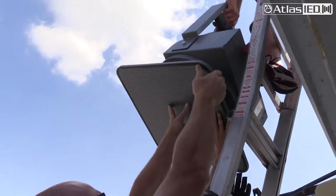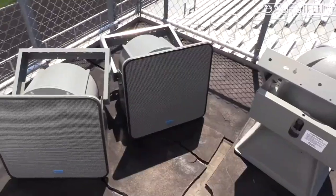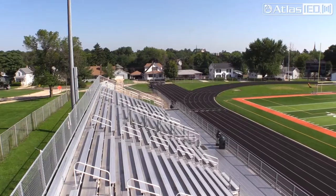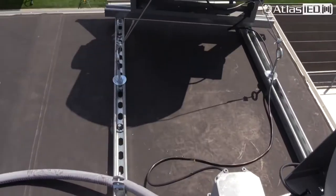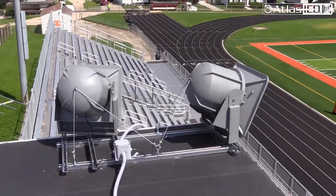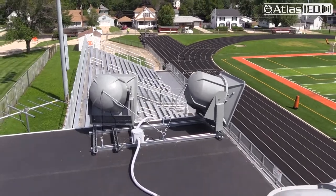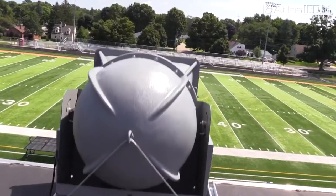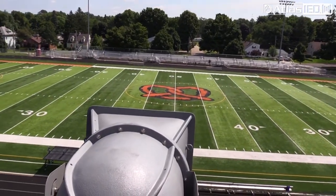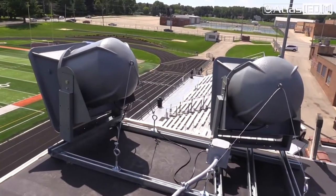A couple of the design challenges we had here was that the stadium seating is very intimate and tight to the actual field, so we had to make sure we kept the sound down into the field without projecting it out too far into the neighborhood. With a couple of different models of the Atlas stadium horns, we were able to achieve that with long throw over the visitor's side and some short throw down tight into the actual home bleacher area.